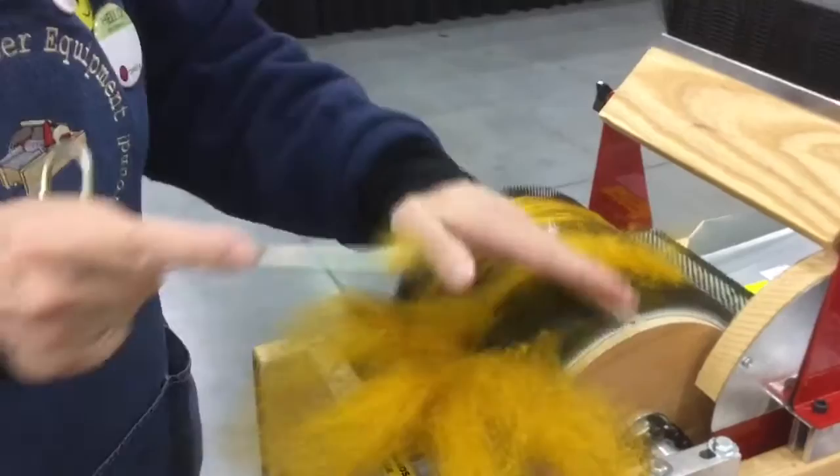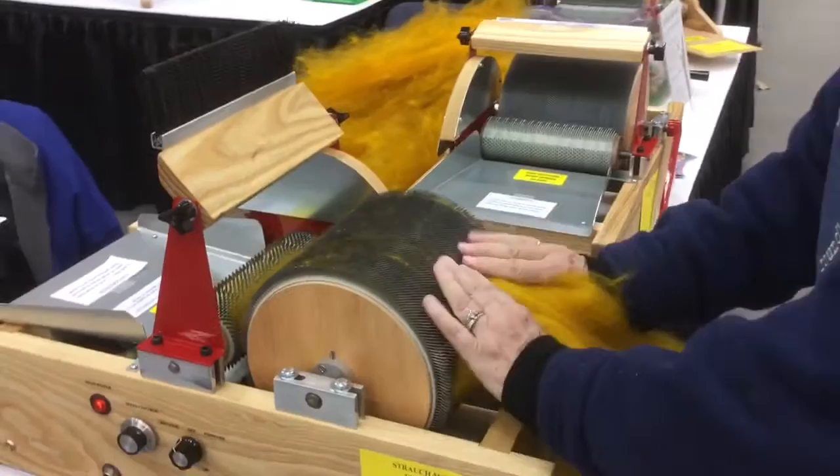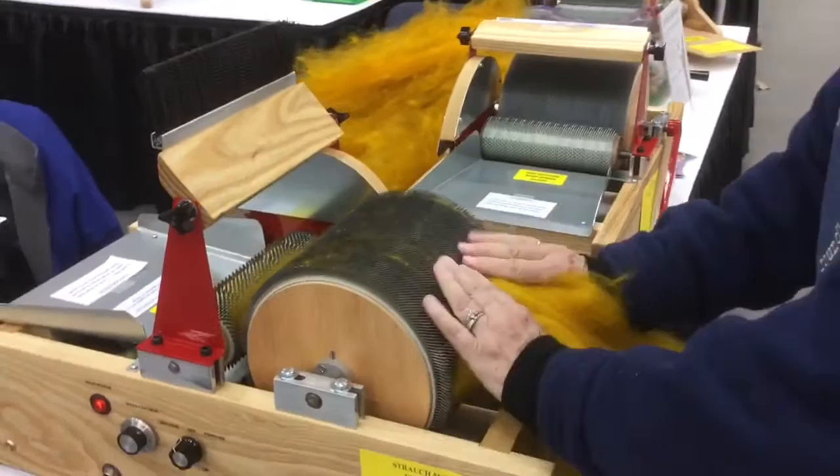Pulling at an angle allows the fiber to slip over the hook as you pull. Now you can pull off all that long fiber in one continuous bat. Nicely done.